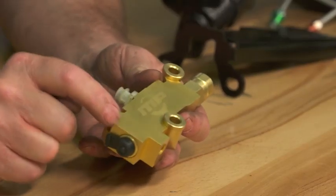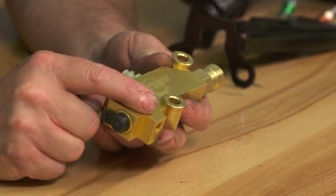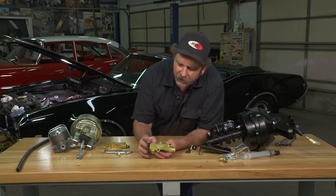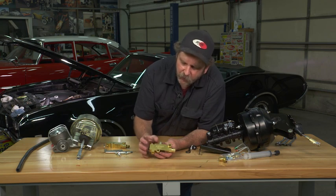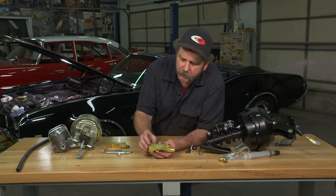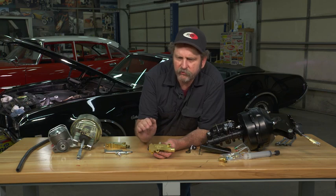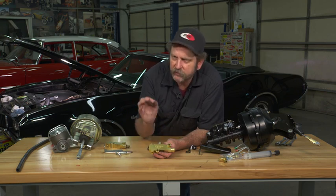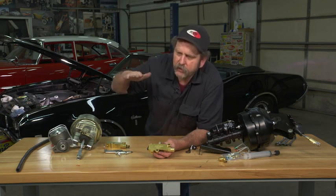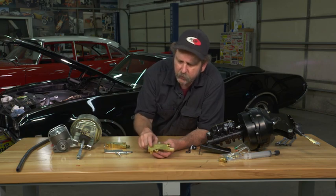In the front here we have what's called a metering valve, and that operates the front braking. On a front disc brake car, the front disc will want to actually kick in before the backs. To get more equal braking and you don't want your car to nose dive as soon as you apply the brakes, this metering valve actually slows down the fluid going to the front braking system just a little bit, keeping the brakes from applying more evenly as opposed to nose diving when you initially apply the brakes.